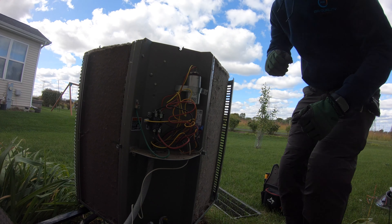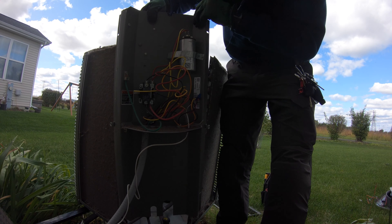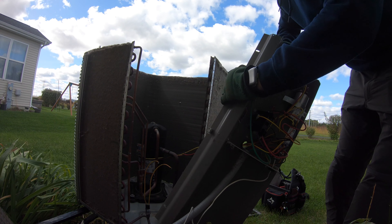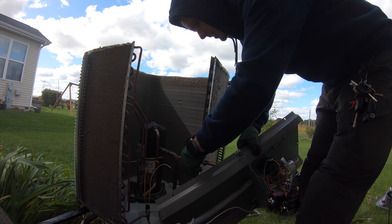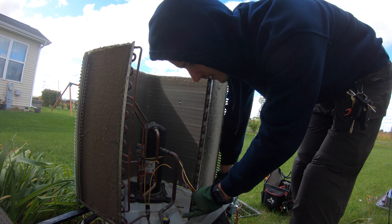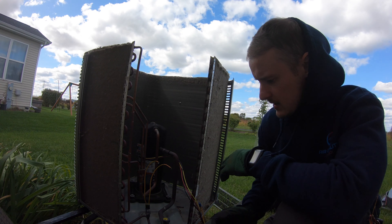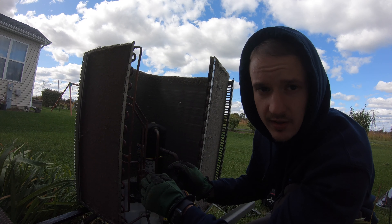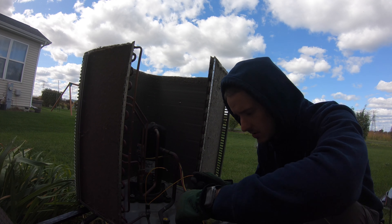Now this piece should come off very easily. We just have the wires to the compressor. So this sensor — it's a high pressure sensor that was open when the unit was off, and that's why we're replacing it. It's an open line — there's no continuity through it.